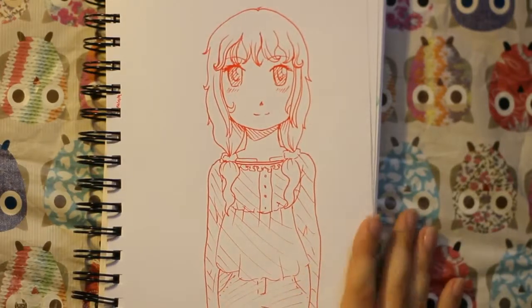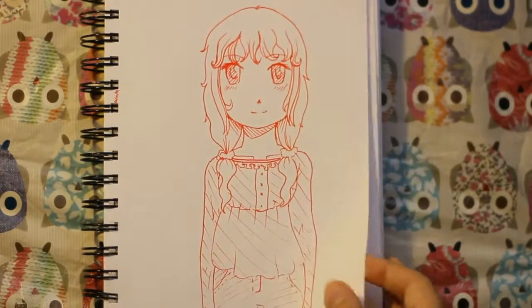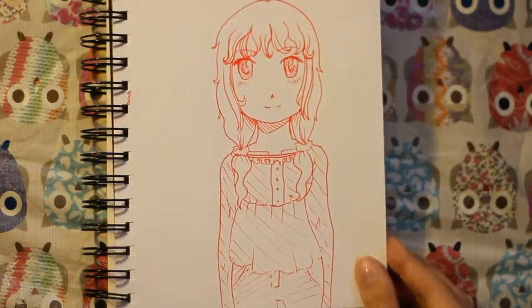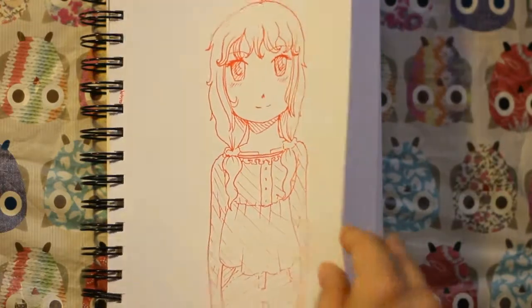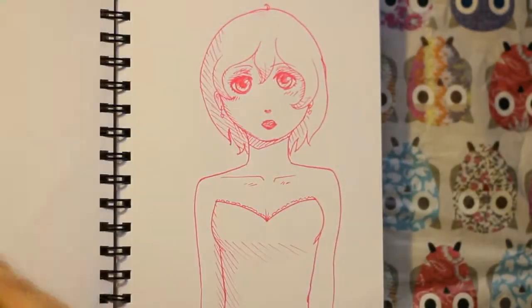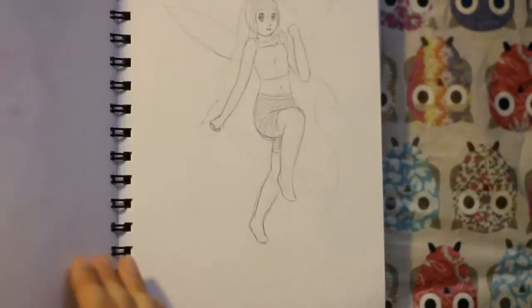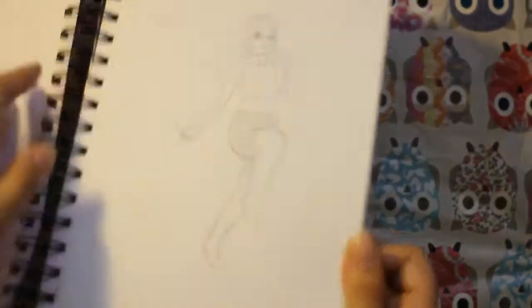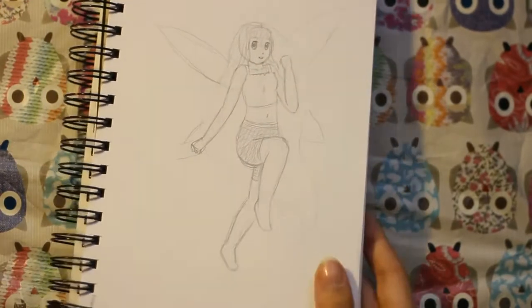This is a drawing I did with just some colored inking pens, and it's not very good because you can't really erase — I didn't use any pencil underneath. It's still kind of fun to do though. And here is just a pose I did — it's like a fairy or something.